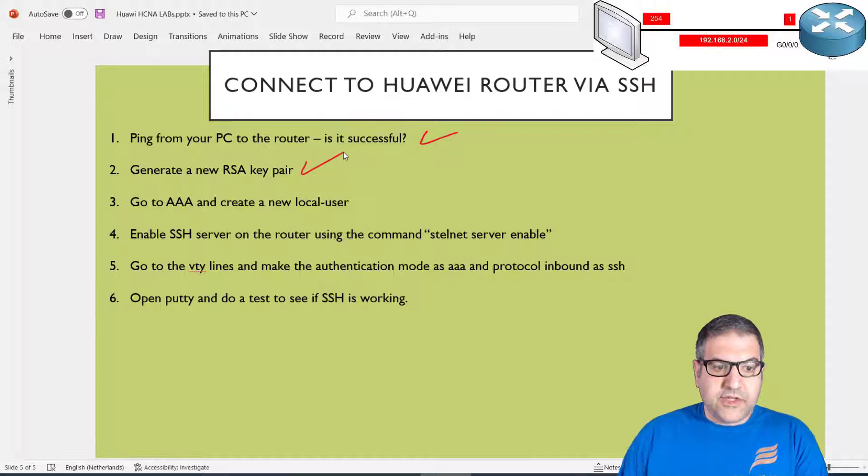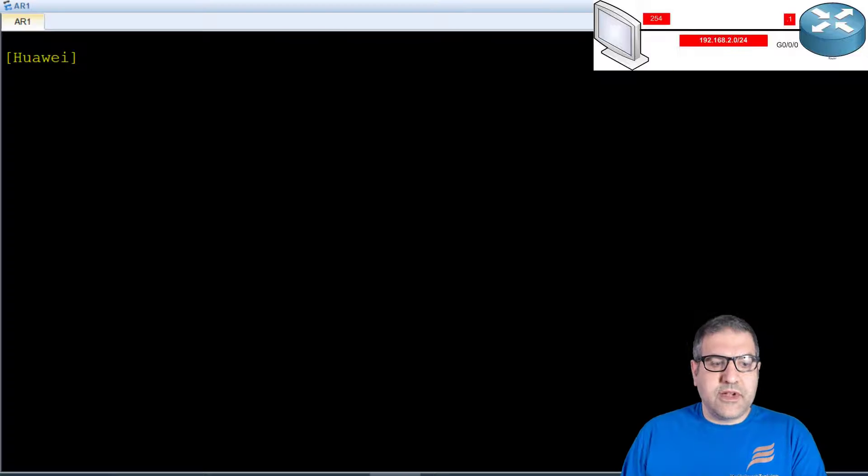Point number three: go to AAA and create a new local user. With SSH you need a username and password to be able to log in. We can create them locally on the router, but we first have to go to AAA. You can also configure AAA to connect to a RADIUS server and create the username and password there, but for this lab we are going to use the local database on the router.